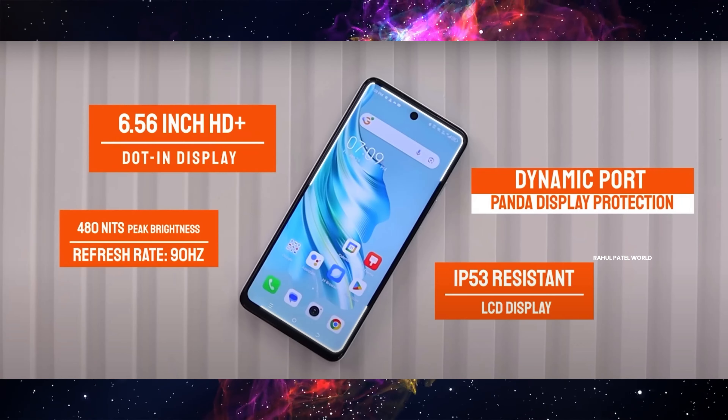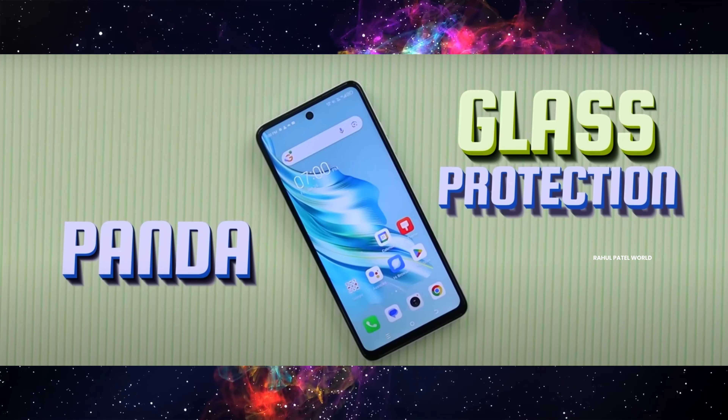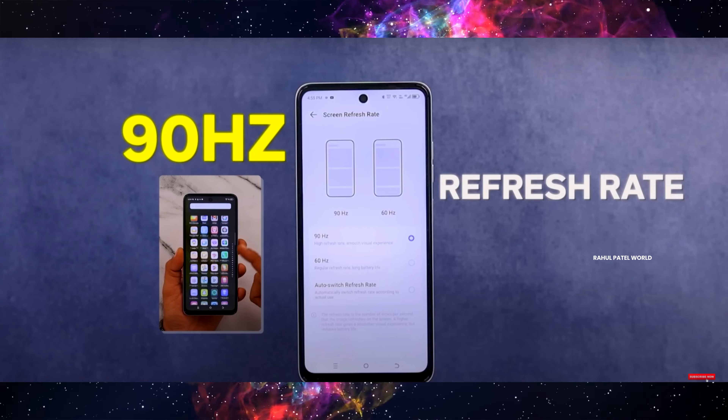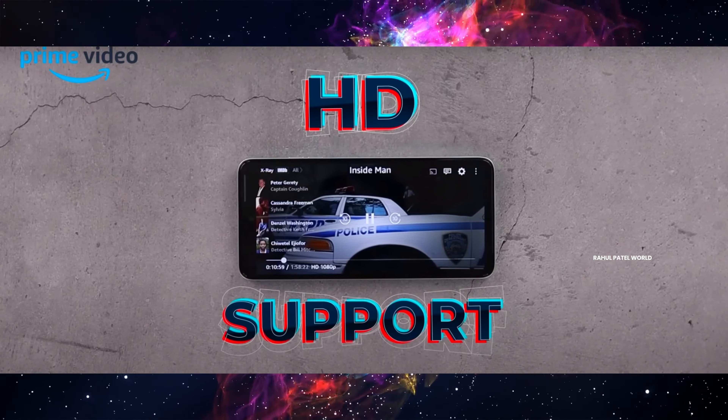We have a 6.56-inch IPS LCD display here with Panda Glass screen protection, so there is scratch resistance. The display supports a 90Hz refresh rate. You can watch YouTube, Netflix, or Amazon Prime in FHD, and with the stereo speakers, you can enjoy a great movie experience on this phone.